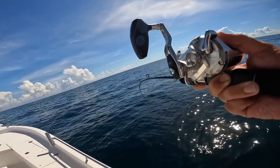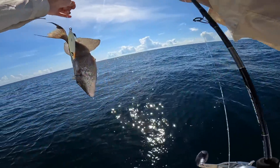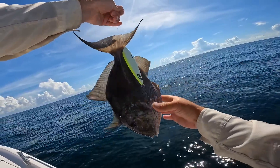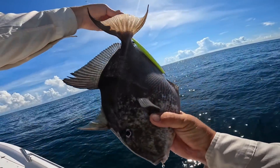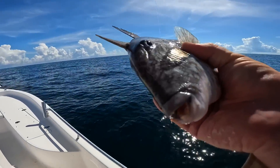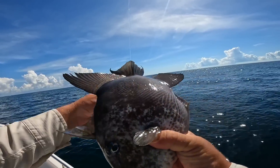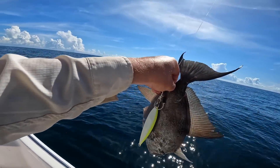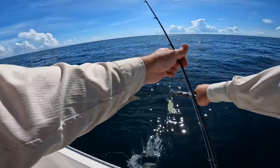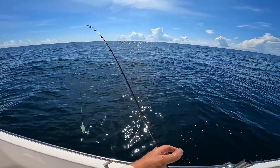No wonder it fought hard. Triggerfish are out of season, and I feel kind of bad the way it's hooked. They are beautiful. Never want to get your finger inside that mouth — they can take it off. I feel kind of bad it got hooked in the tail. There you go — he's gone. No wonder it fought kind of hard.